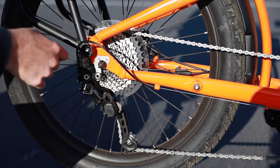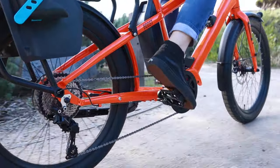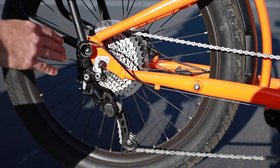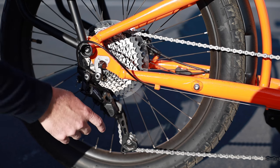For the drivetrain, we have the Shimano Deore 10-speed derailleur with an 11-to-42 cassette. It's a pretty wide range of gears and I think it's paired well with the motor. You'll have a low enough gear for good climbing, and that 11-tooth cog if you really want to get up to a pretty high speed.